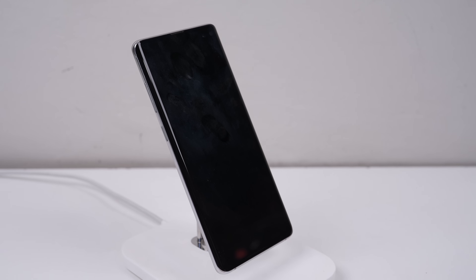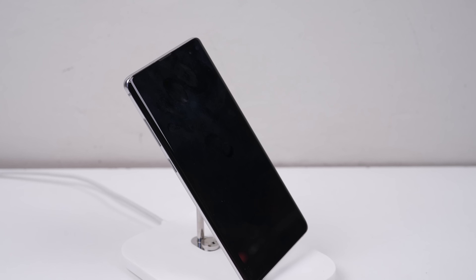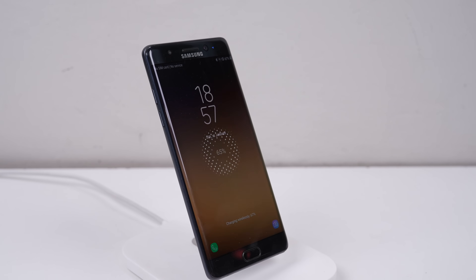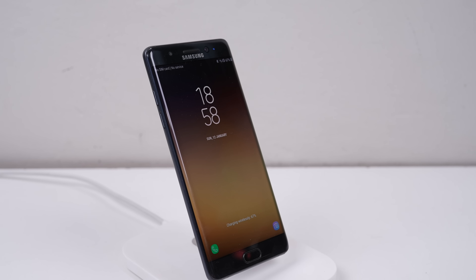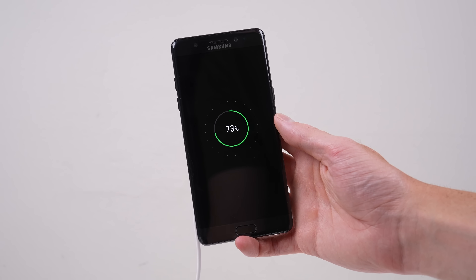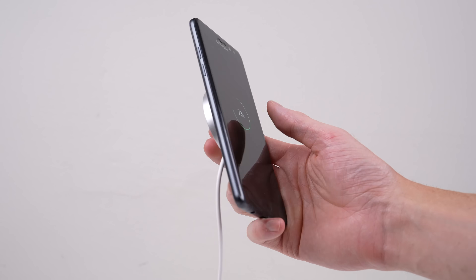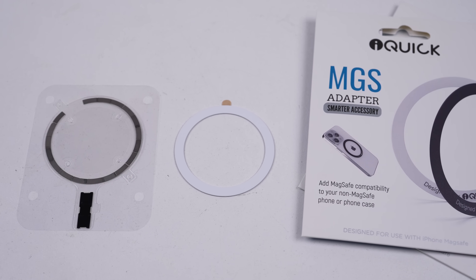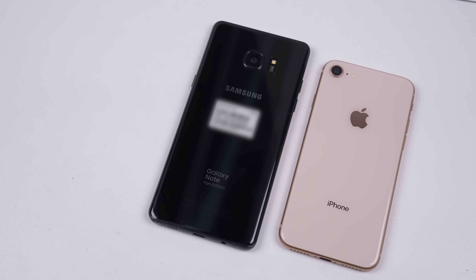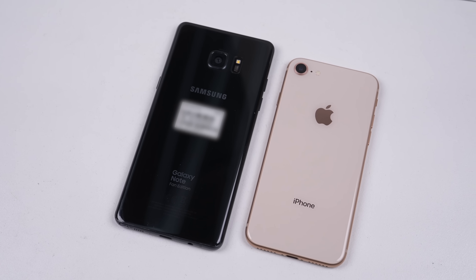Most devices that support wireless charging will in fact charge with a MagSafe charger, however they won't stay properly attached. Oddly, Samsung has attached much better than the older iPhone models without MagSafe hardware. Something in Samsung's wireless charging coil must make it somewhat magnetic, although still weak. I'm going to experiment with some aftermarket magnet attachments and Apple's own internal magnet system to see if I can add it to an unsupported phone.